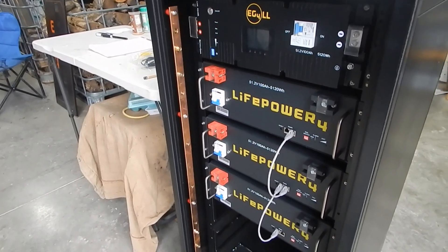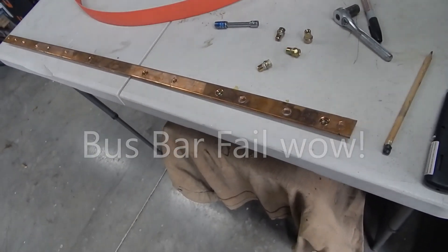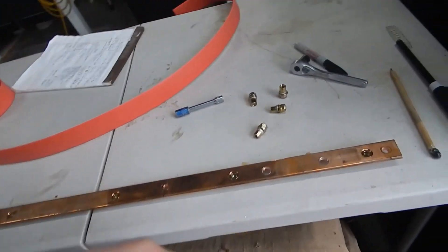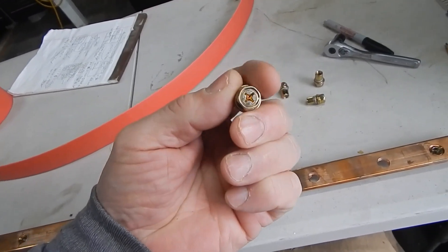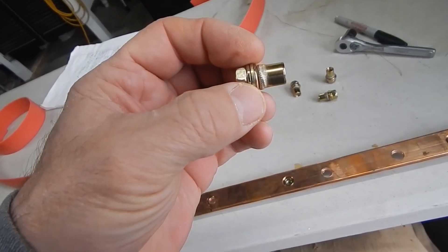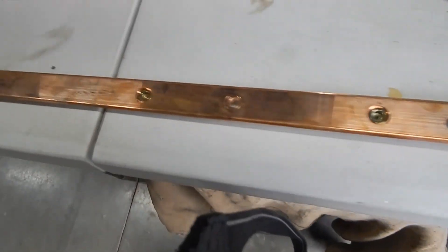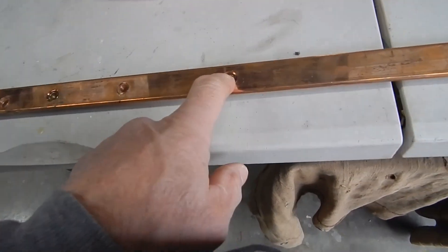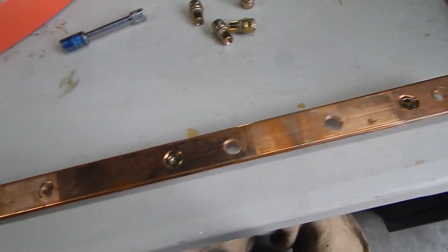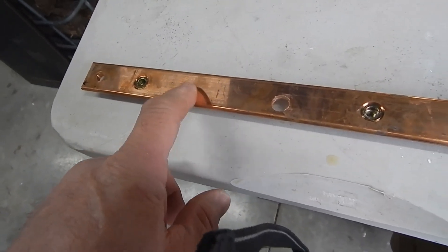Just an update on the EG4 setup — more to come. I got the bus bar off, and the disappointments just keep coming. These bigger bolts with rivet nuts that I assumed would hold your battery cables in — look what happens: you can't get the nuts out of them. They just stripped right out without even trying. And the little tiny bolts that are actually holding things aren't very impressive at all.